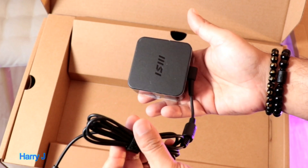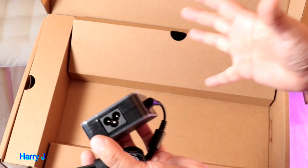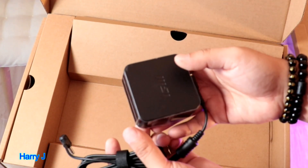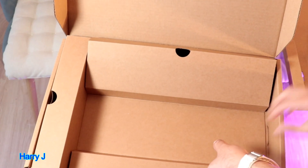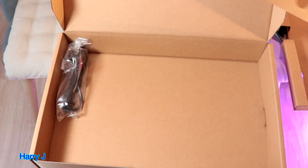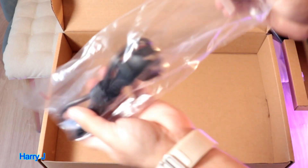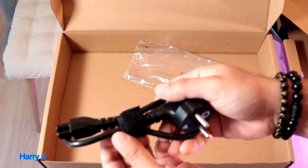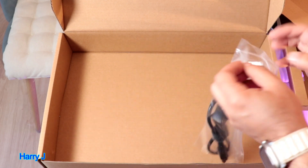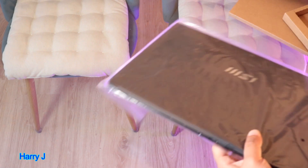And here is the lovely charger — this is the best part about it. It's a very handy, small charger. A very powerful computer with a small charger. Many gaming computers have huge power bricks which are uncomfortable for traveling, but this is very light. Here is the power cord as well — simple power cord, nothing fancy.